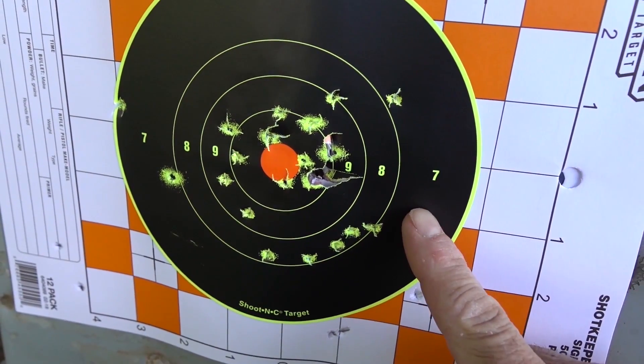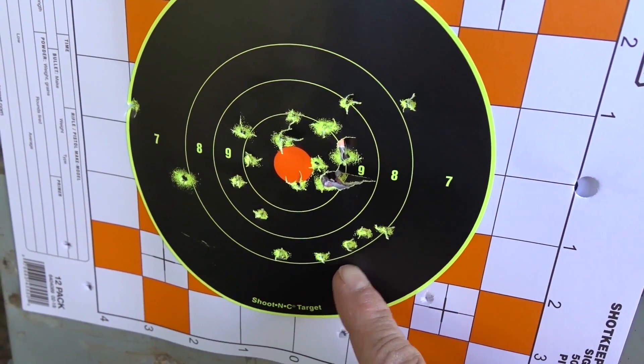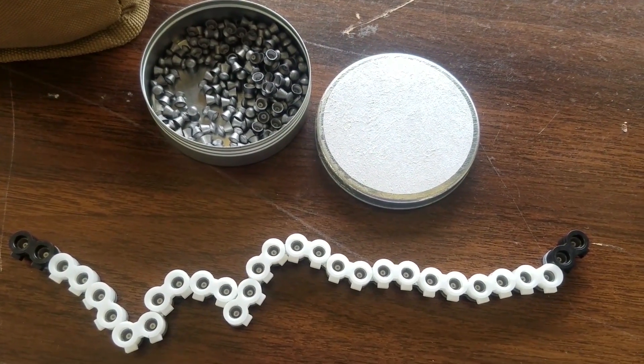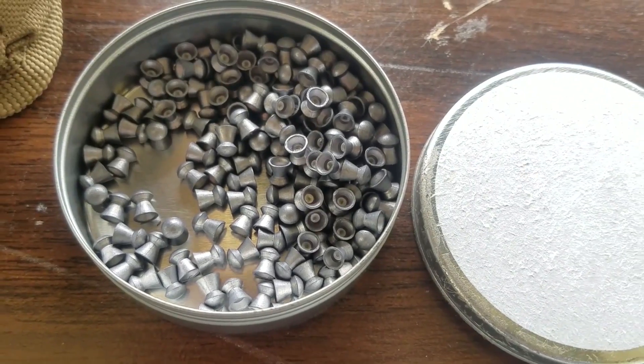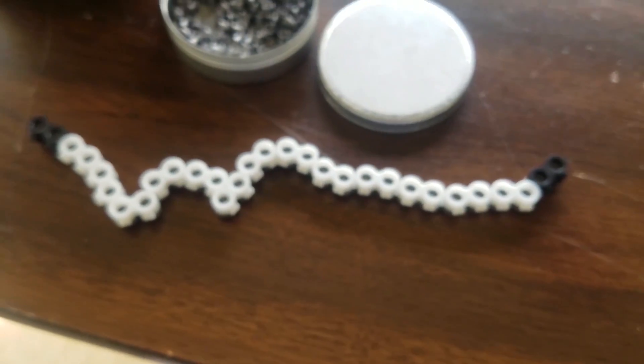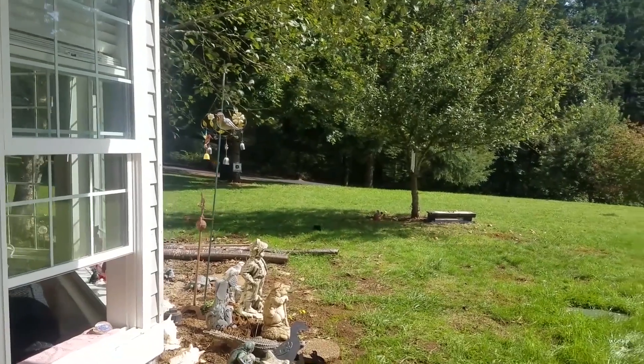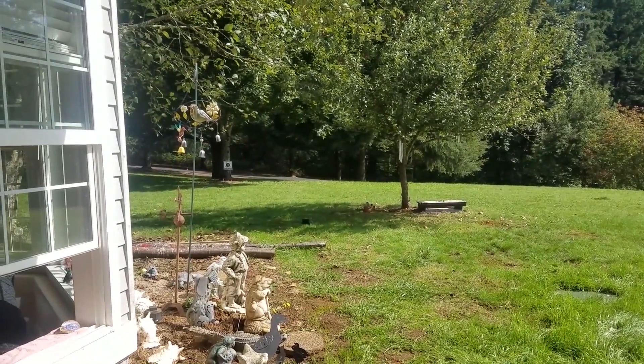I just found these JSB mystery pellets — I believe they are 8-grain JSBs, although the label got torn off. I loaded up a clip of 30 and I'm right at 3,000 PSI. I'm going to go ahead and shoot at 25 yards real fast and see what happens.